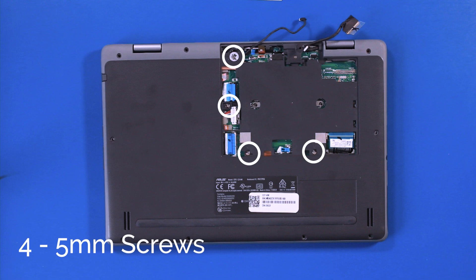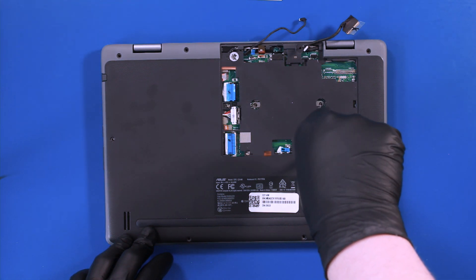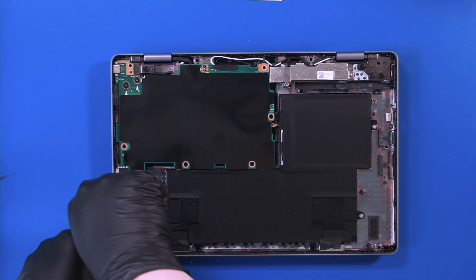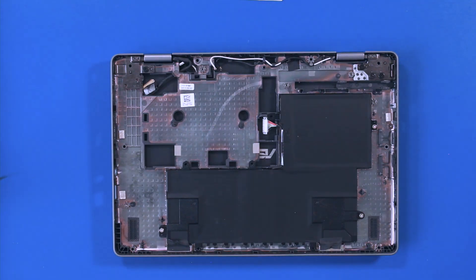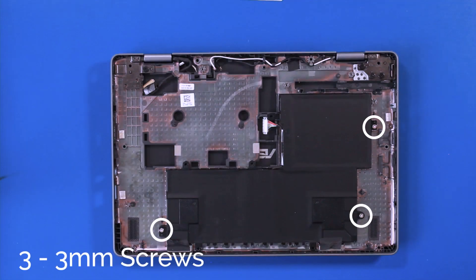Remove four 5mm screws from the motherboard. Flip the unit back over and remove four 3mm screws and two 4mm screws from the motherboard. Gently lift up and pull back, taking care not to bend or damage the ports. Remove three 3mm screws from the battery.